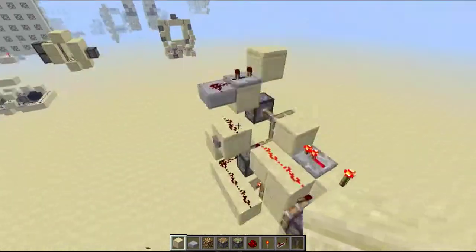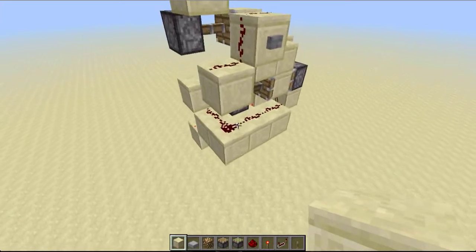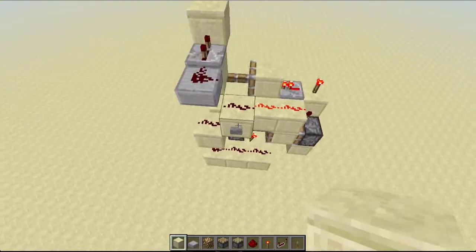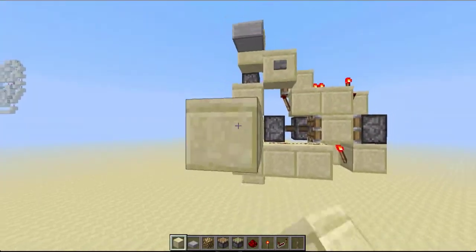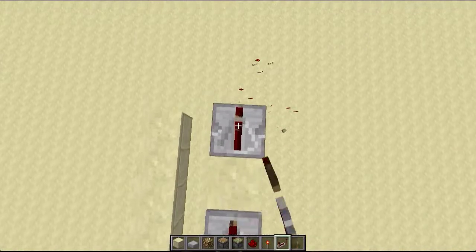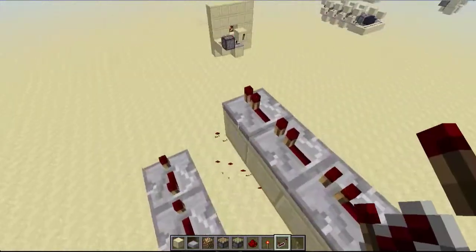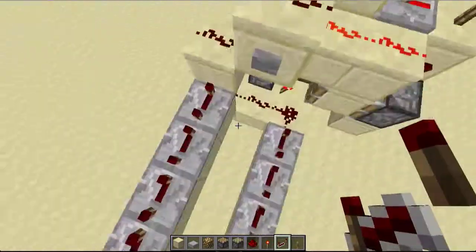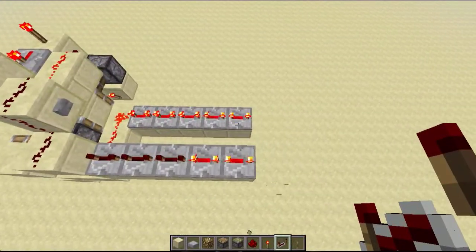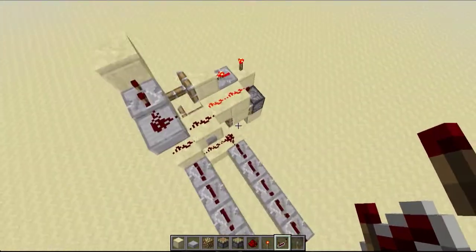Hey guys, a long time ago I showed you a concept I had for making an instant T flip-flop and today I've gone ahead and did that. So here we have a fully instant T flip-flop and to prove it's instant I'm going to set up a line of repeaters and I'll set them all on 4 ticks. And now you'll see that if I press this button it does indeed turn on instantly, and now if we're turning off it turns off instantly too. So that's really cool.